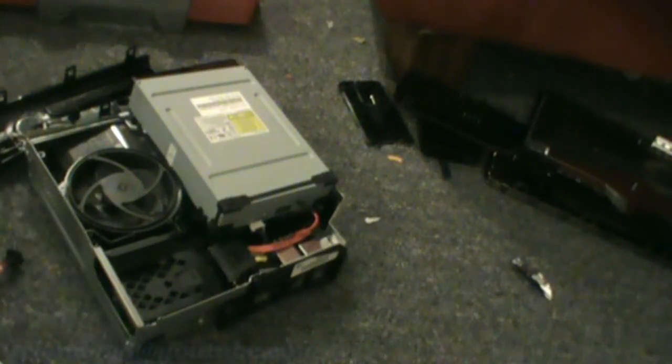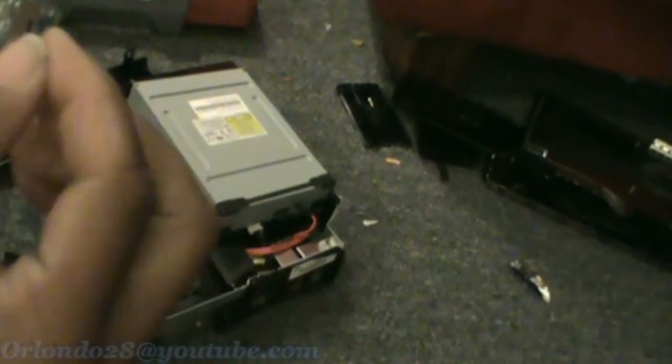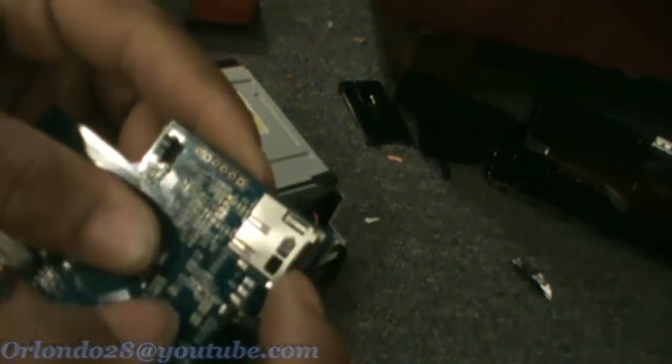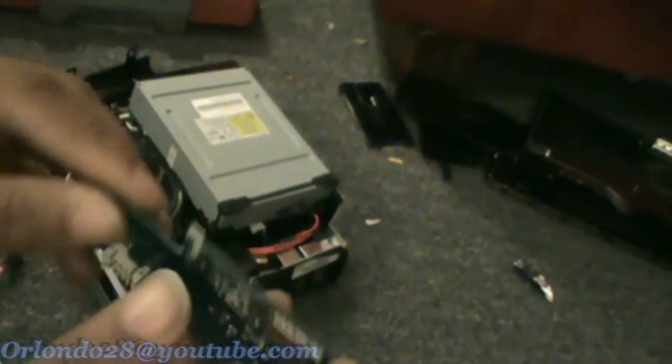Okay guys, the first thing you want to do is take your memory card and plug it into here. It's spring loaded so I'm just going to slap it in there like that. Awesome.